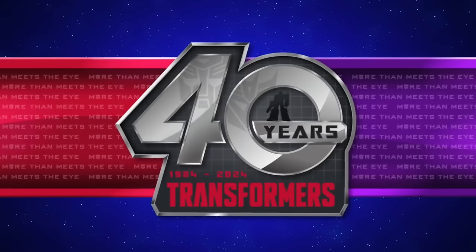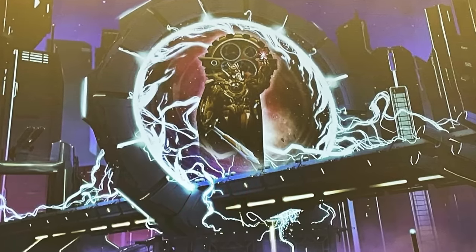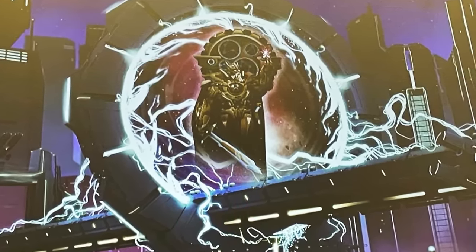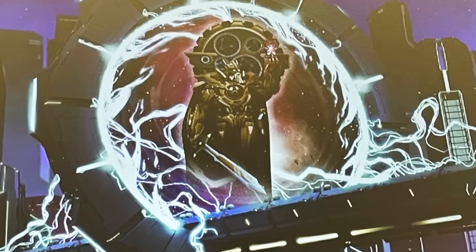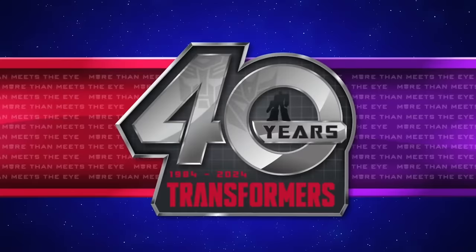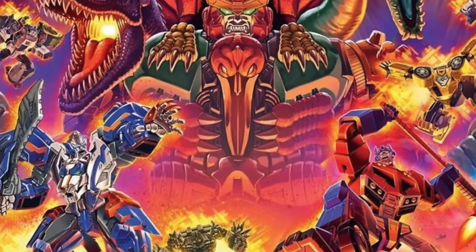Finally for the Voyager class pipeline reveal, they teased a Vector Prime. Interestingly, the image they used wasn't Vector Prime from the Cybertron Universe but instead from the Aligned continuity — a tease of what we can expect going into the next mainline in 2025. I'm really excited to see how they approach this design because I do think it's a little more interesting compared to his Cybertron design.